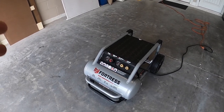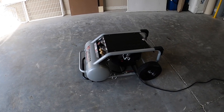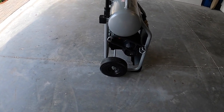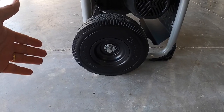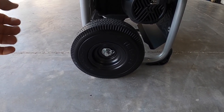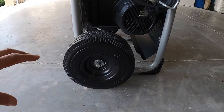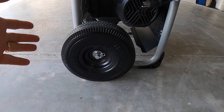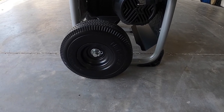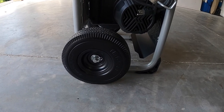Another aspect I liked about this compressor versus the DeWalt is the rubber wheel — it's flat-free with no inner tube, so I don't have to worry about a flat in my compressor tire, which I think is ridiculous. It's just a solid rubber wheel. It doesn't feel too cheap — certainly not the highest quality in the world, but it will most likely do the trick.